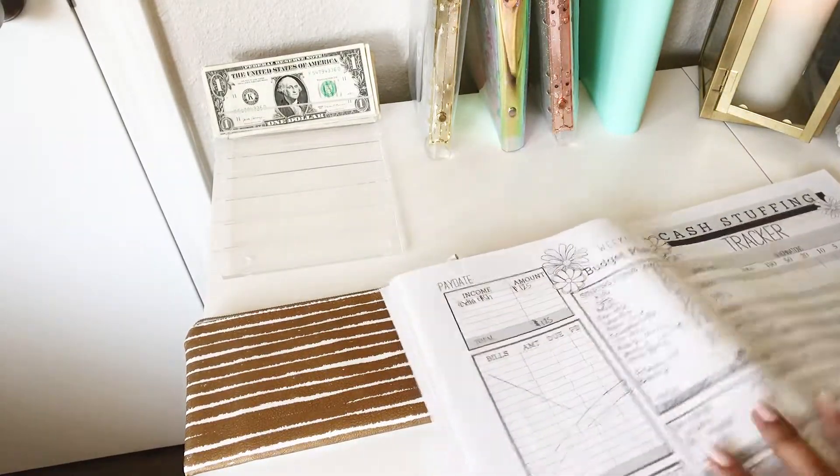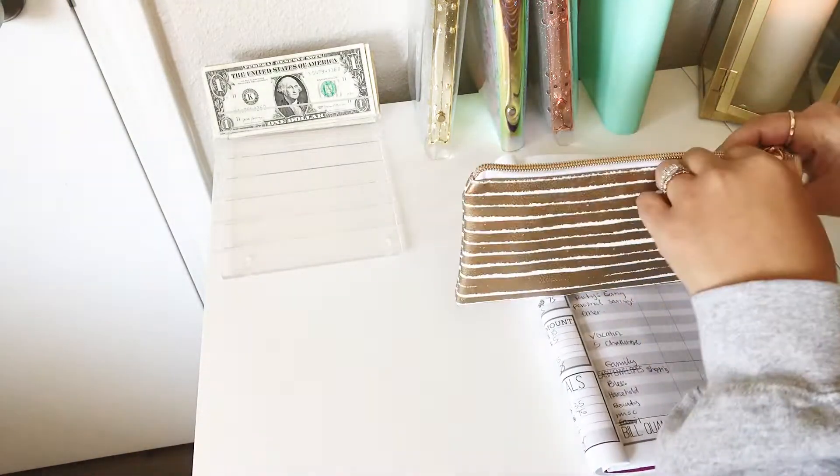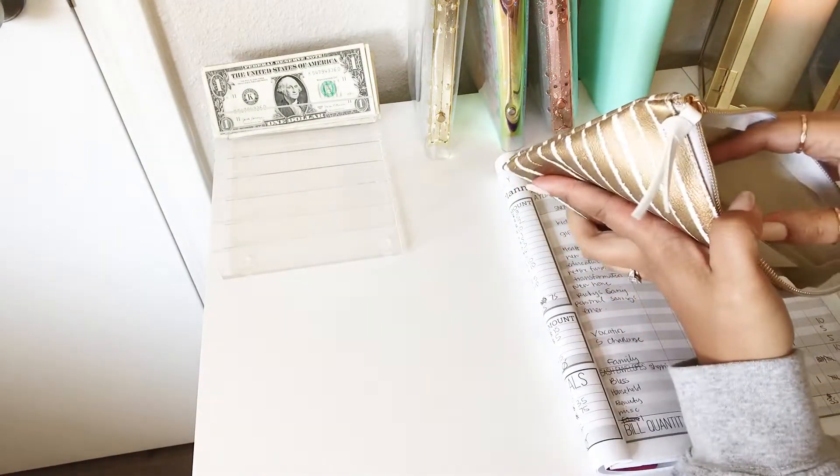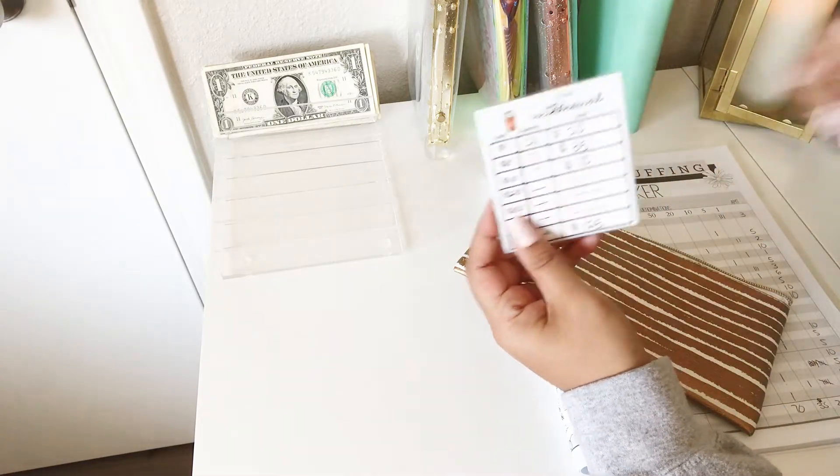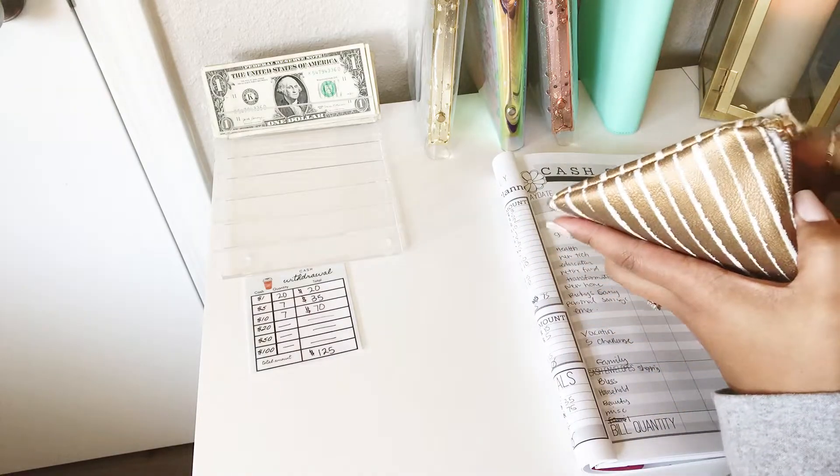Let's go ahead and count our money. I have my denominations and we're going to be working with the smaller amounts.